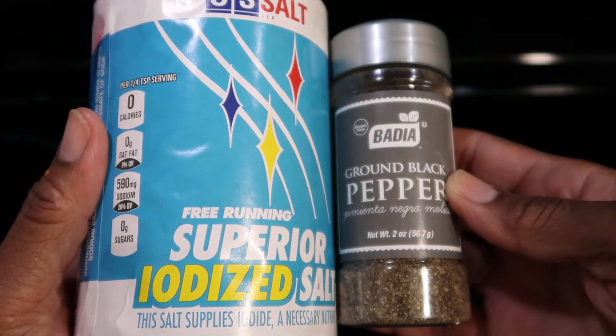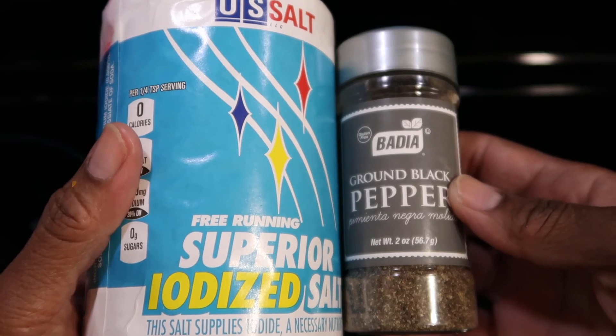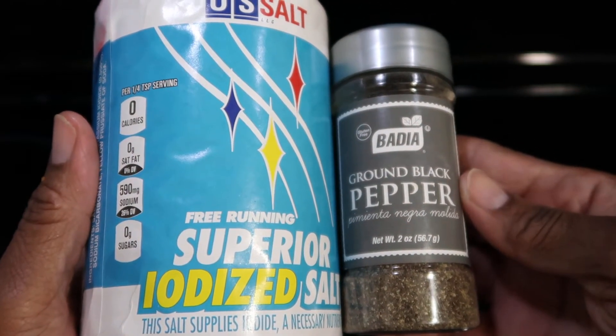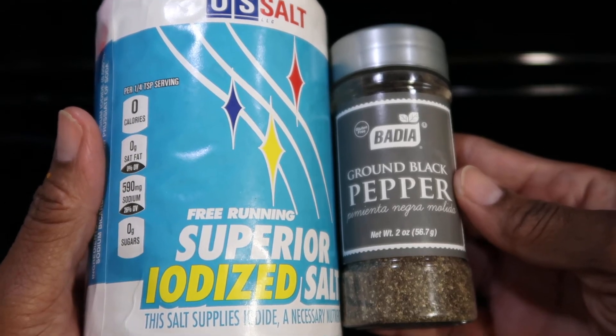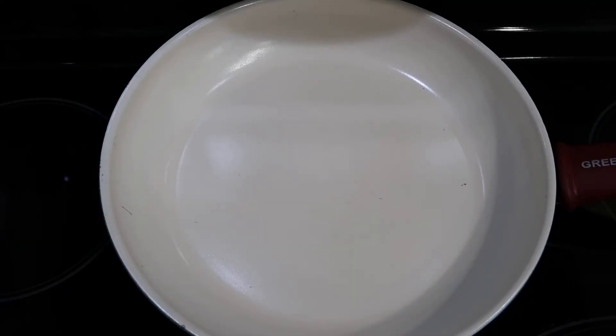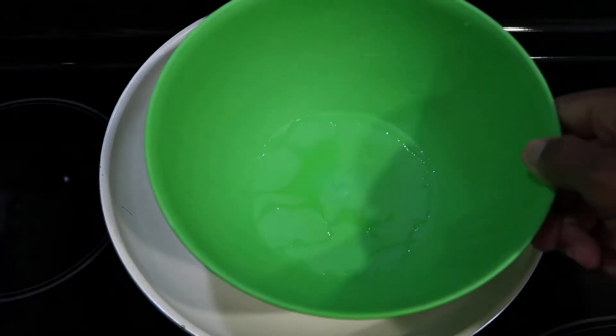So you know what time it is — let's get these eggs started and stop playing. Come on, let's go! You will also need a skillet and a bowl.